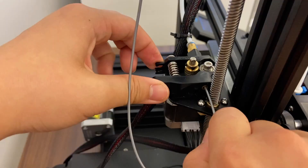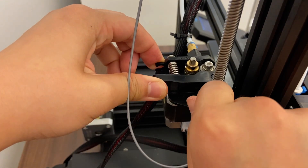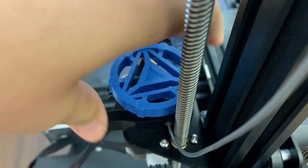You may proceed with two different methods. The first option is to simply continue to hold the clip and push the PLA through. The second method is to reattach the top gear and turn it counterclockwise.